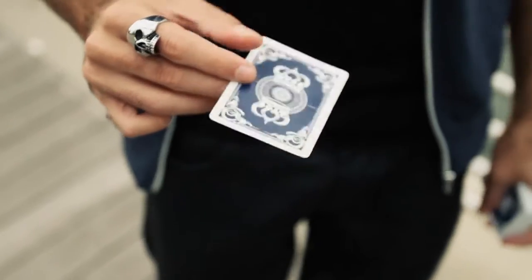I'm Alex Pandrea and welcome to TRAP. I've always wanted to create a torn and restored card that is different from all the rest. I wanted the spectator to rip it in half, I want it to be easy, and I want it to be as visual as possible.